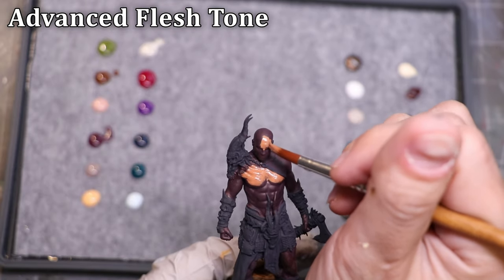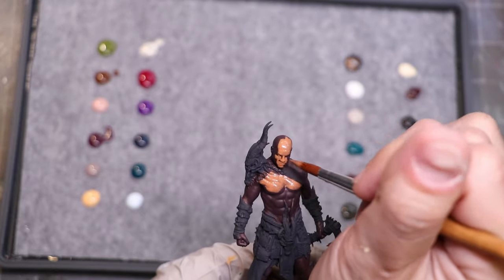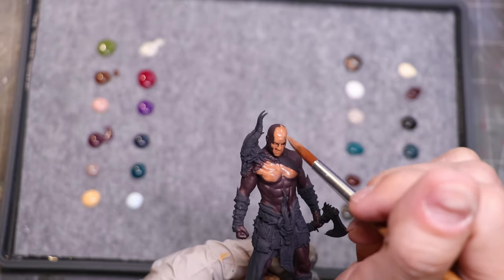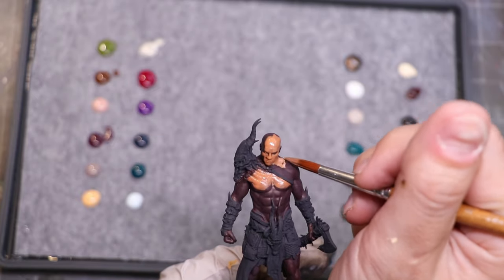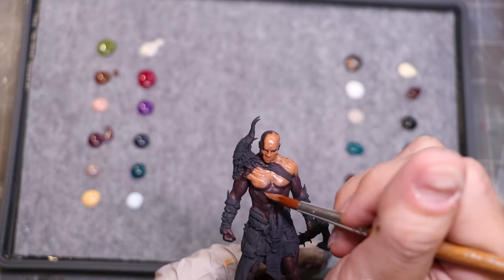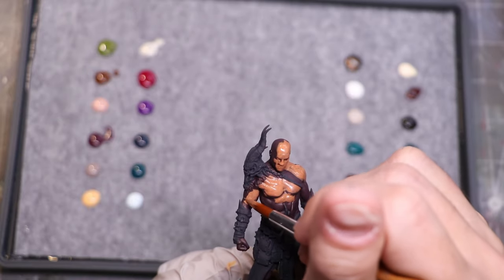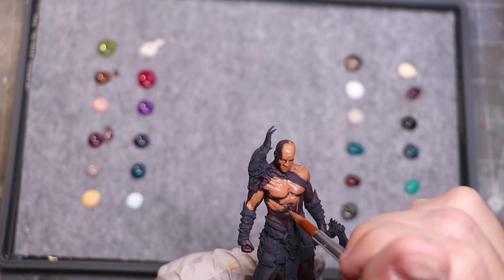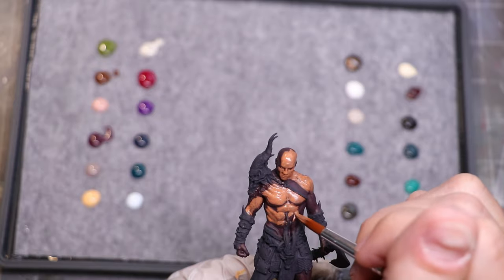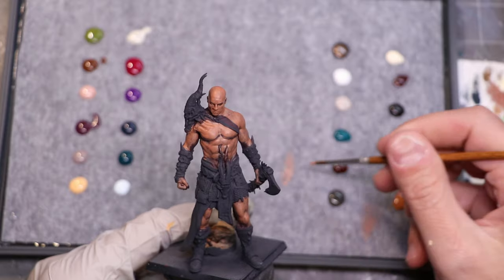On top of that, we're going to go straight into the Advanced Flesh Tone. The way I would describe this is something like a Bugman's Glow plus a Sunny Skin Tone — something in that particular range. It's a really nice tone. This wasn't quite as opaque, so it did take just sort of two layers to get a good coverage over the underlying dark burgundy. That being said, I actually did really like this tone. I think this is a great low tone for skin. It seems really bright when it's going on, but once it dries over the red, you see how it tones down. You get a really nice effect.